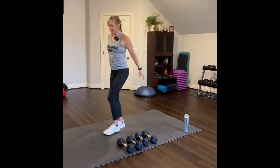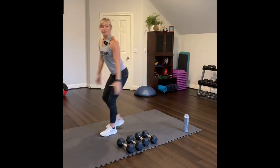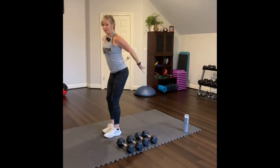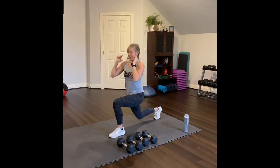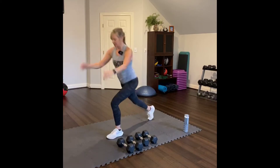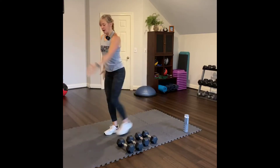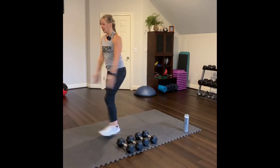Let's do some reverse lunges. Reverse lunge — just do a bicep curl right there. Dip your knee towards the floor within reason of your range of motion. Lunge. Lower your knee. Two more times, and then we'll do a leg sweep with the left leg — sweep forward and back. Use your arms like this for balance.